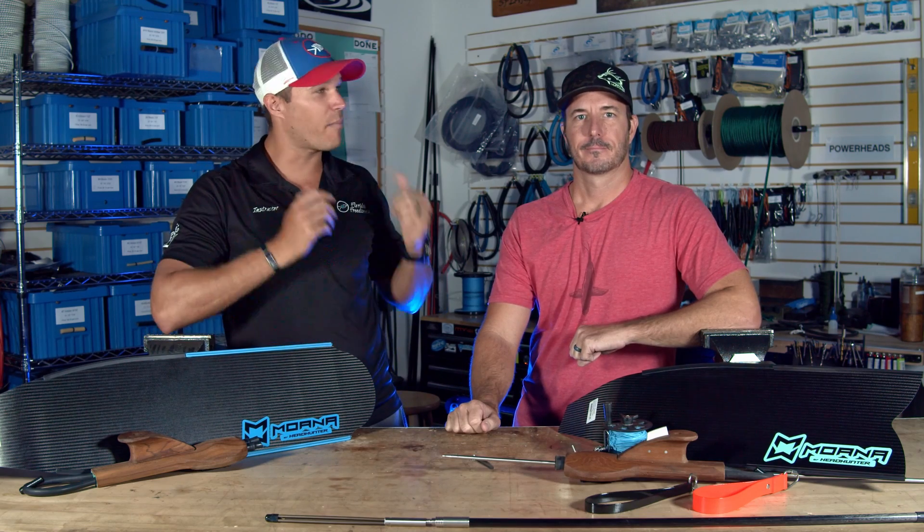What's up Florida Freedivers fans? Jonathan here with you and I've got Brad back with me for another cool video.